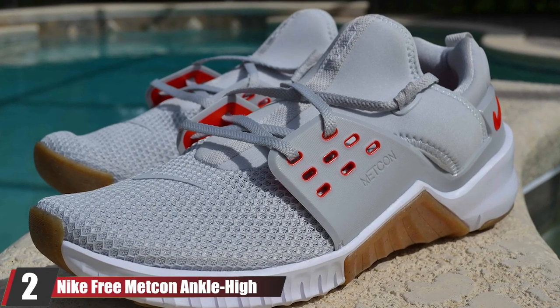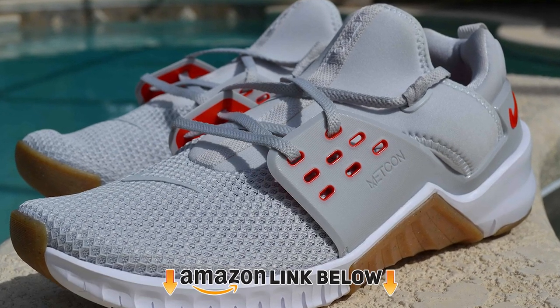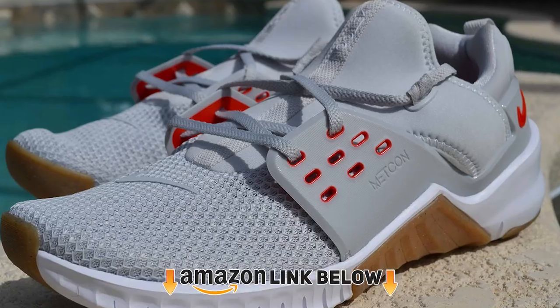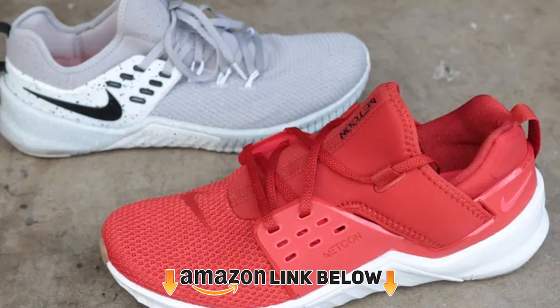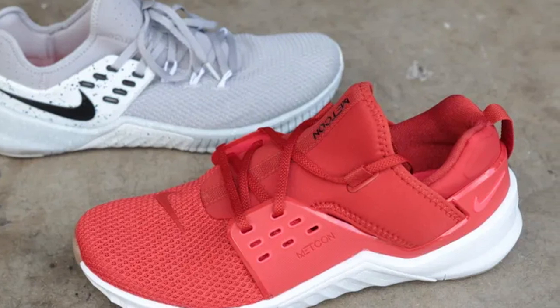Moving on to number 2, we have the Nike Free Metkin Ankle High Cross Trainer Shoe. This is another cross-training shoe that should provide enough versatility for both weightlifting and cardio. The Nike Free Metkin Ankle High Cross Trainer is a flexible model that provides comfort and security during multiple activities.